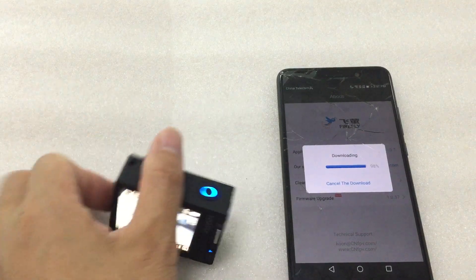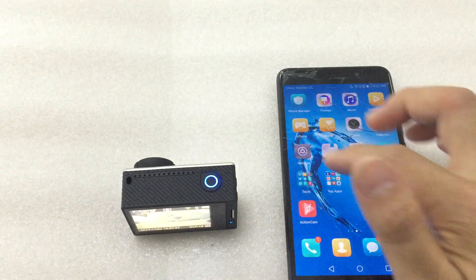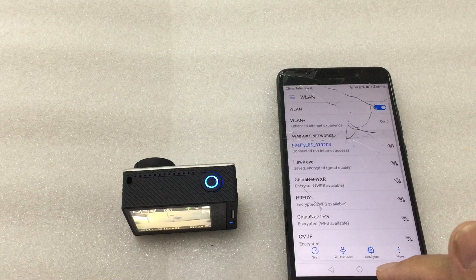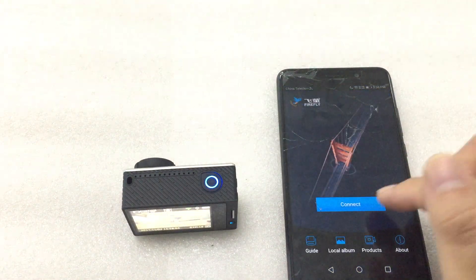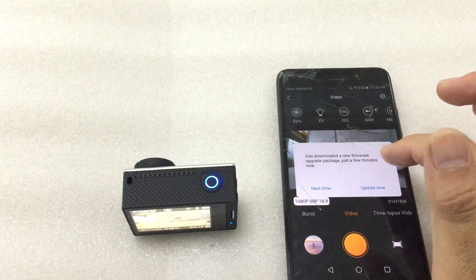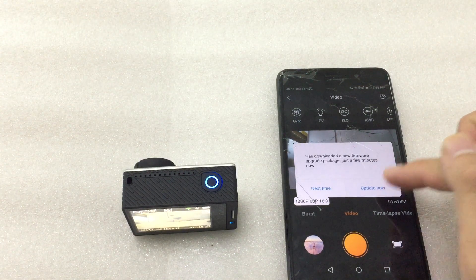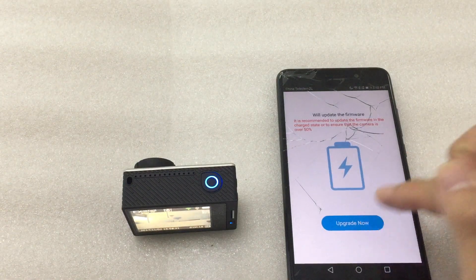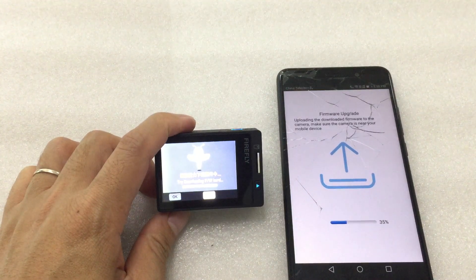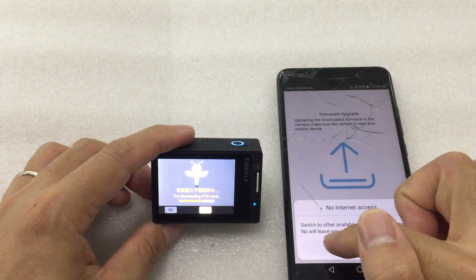Okay, download complete. Now I will reconnect to the camera's Wi-Fi. Connected — open the app, connect, to update the firmware. Please wait a few minutes. Okay, update now. Switch.